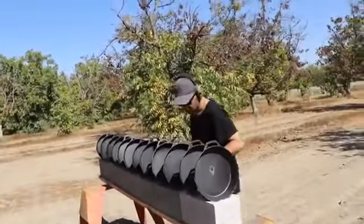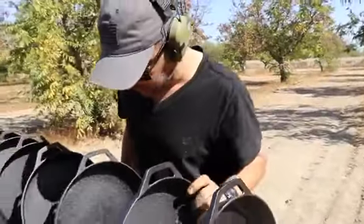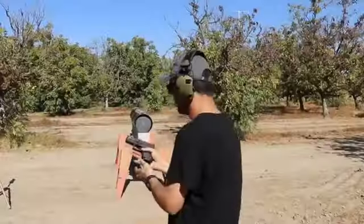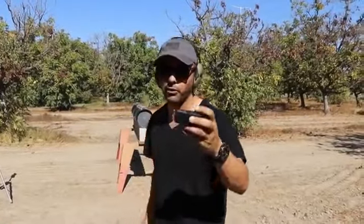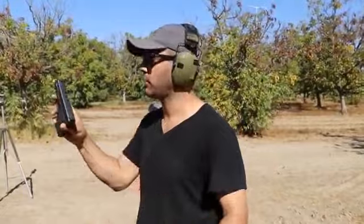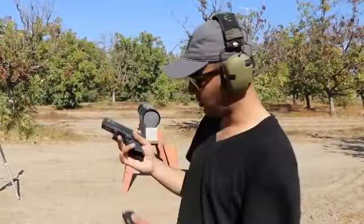Next round is gonna be a 45 — everyone's favorite. We're using Hornady hollow points and a Glock 30, Gen 4.